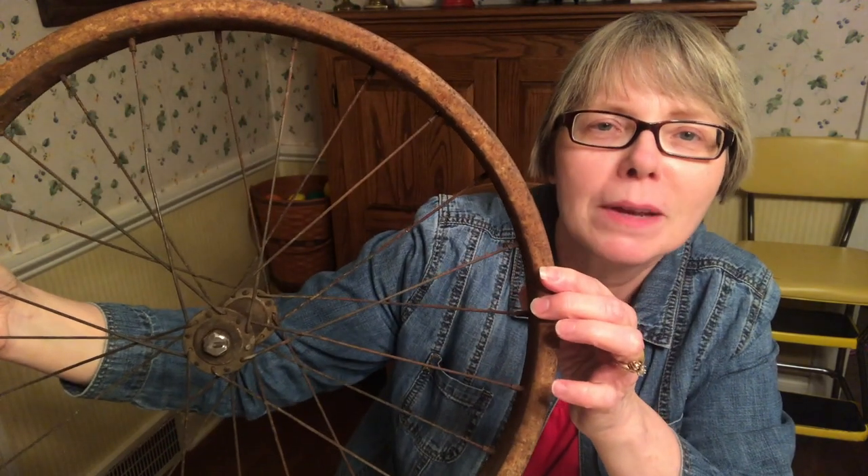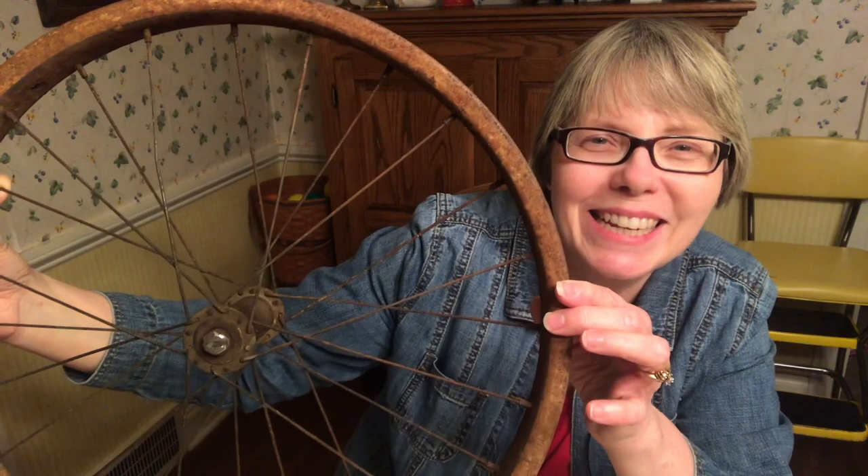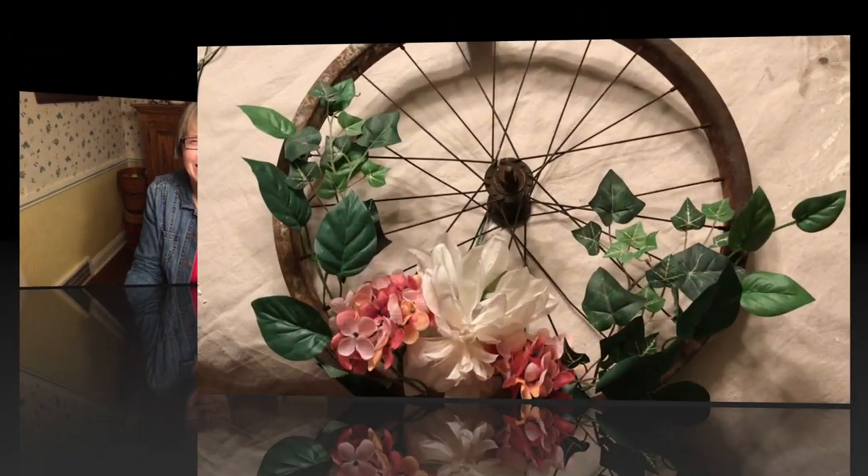He put a little piece on it — I don't know what it is, it's kind of shiny. He wanted to know if he should paint it so it doesn't rust. I thought that was hysterical given the look of the wheel! I said no, that's okay Dad, I do like the rust. This is going to be a wreath for my back mudroom door, and I have my glue gun all warmed up, so let's get started.